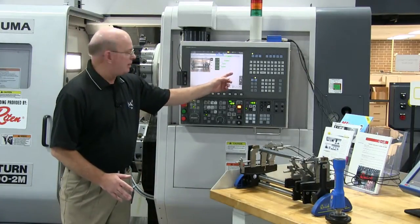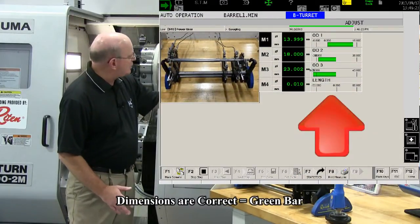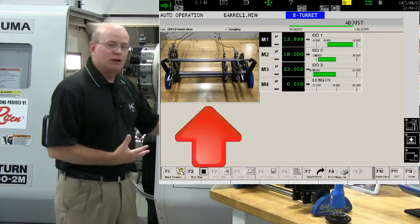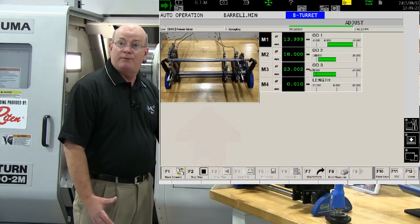As you can see, all of our dimensions are correct, and we can tell that by green — it actually gives us the actual measurement. At the same time, it's given us a visual picture, as an operator, on how to load that part correctly into the gauge to ensure that I don't get a false reading.